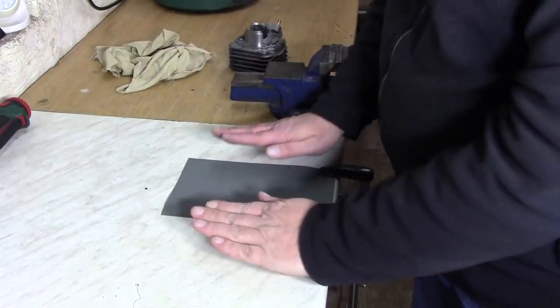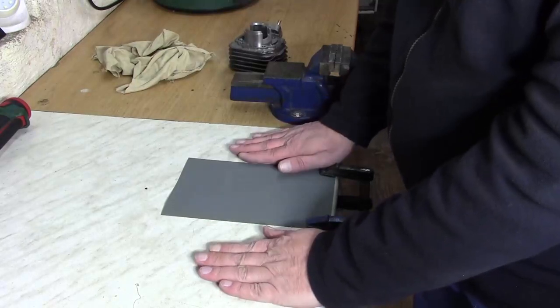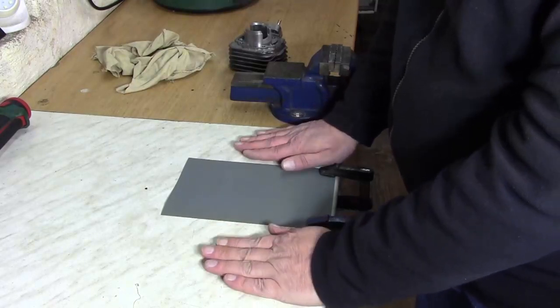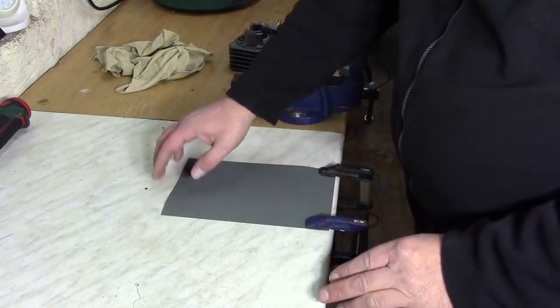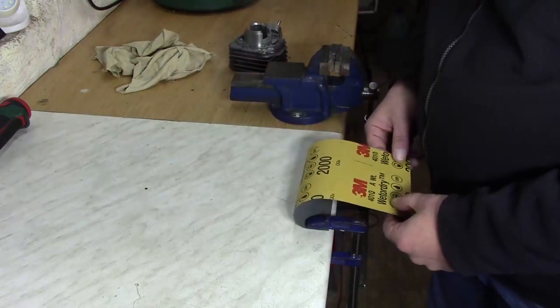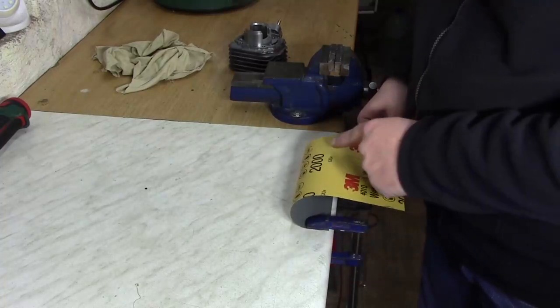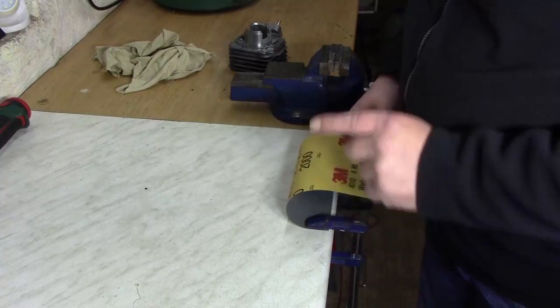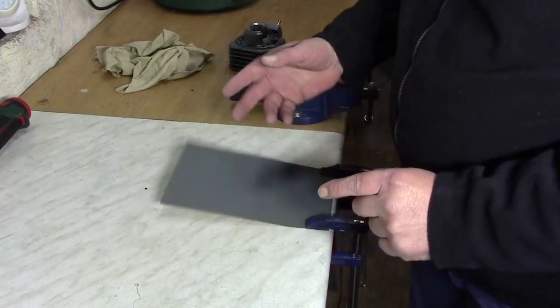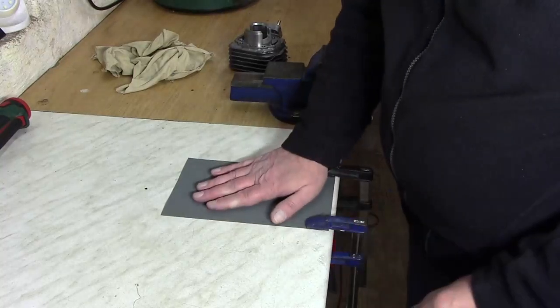Jetzt sucht euch eine gerade Unterfläche. Diese Unterfläche reicht aus – sie ist gerade, schön eben und das funktioniert. Nehmt euch ein bisschen Schmirgelpapier. Hier habe ich jetzt 2000er drauf – gespannt und festgemacht.